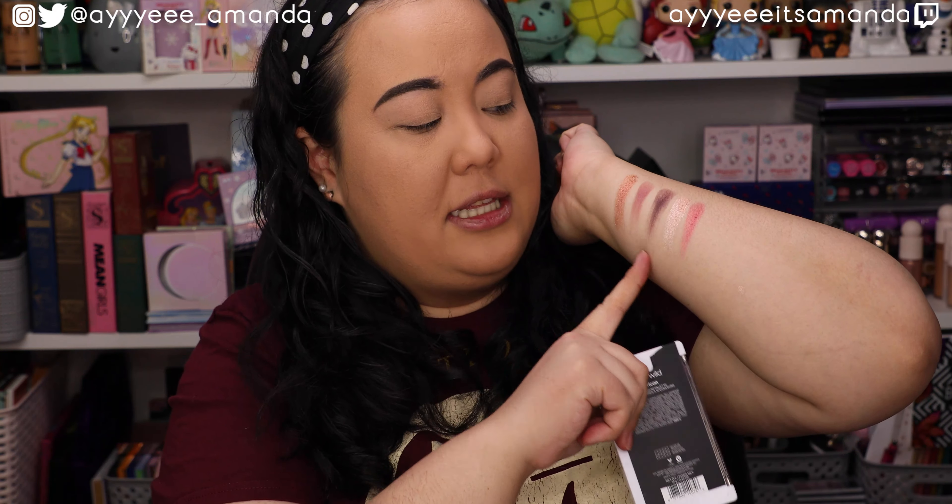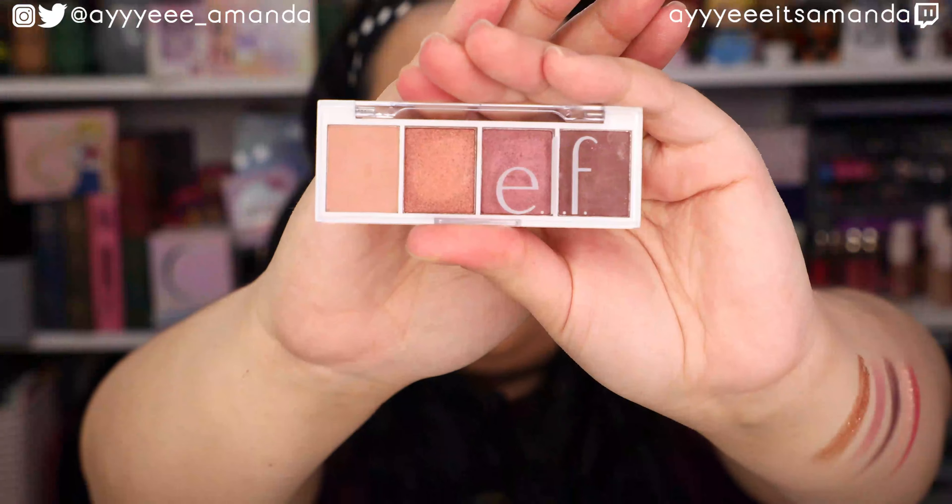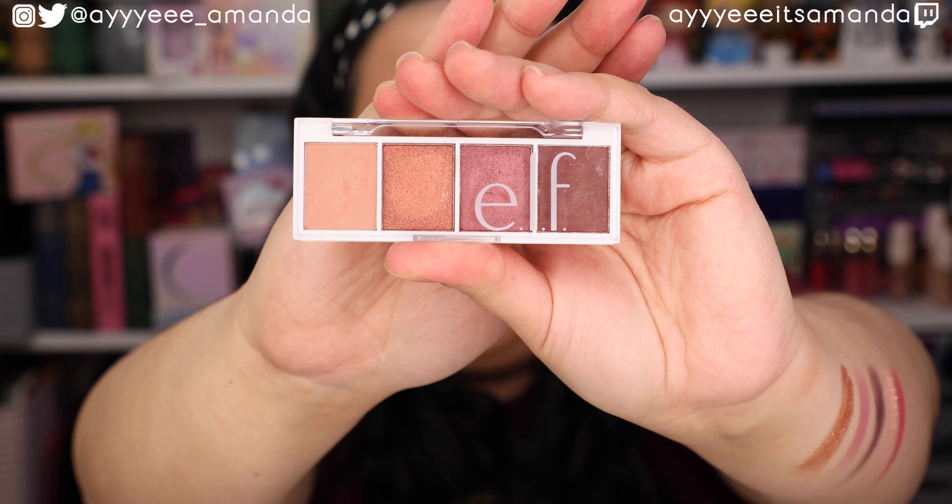Hey, it's Amanda. Thank you so much for clicking on this video. I hope you're having an awesome day. Thanks for taking some time every day to hang out with me. Today's video I'm super excited because we'll be testing out the new Natasha Denona Mini Love Palette and Love Cheek Duo. I will leave my makeup reviews playlist linked to watch previous collection reviews, and if you haven't already, please subscribe and give this video a like. Let's get reviewing.